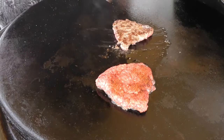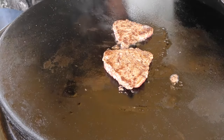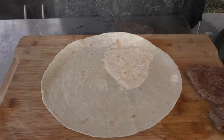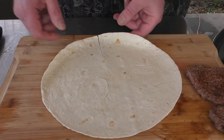Going to give it our first flip — looks good. Now for our tortilla, we just want to go to about the center and cut. All right, so we get it like that.